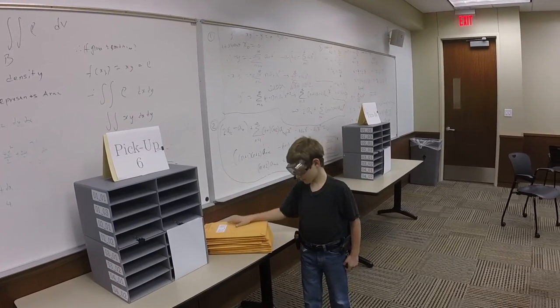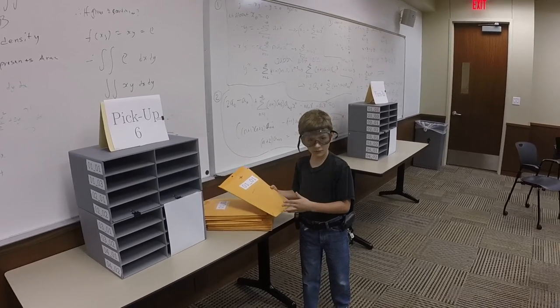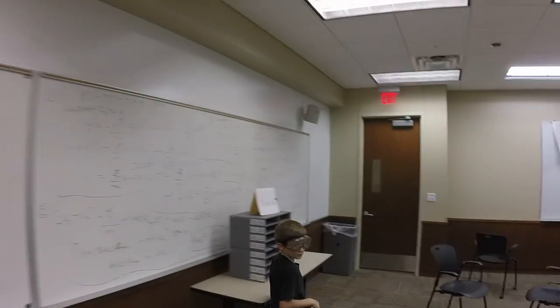For the exam, there are 12 different exercises. There is one place to pick them up, and there is one place to turn them in.